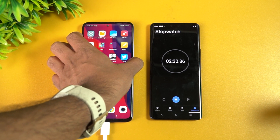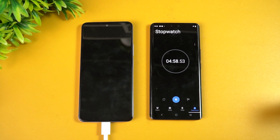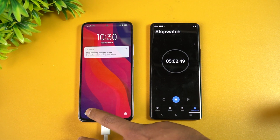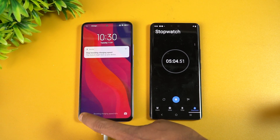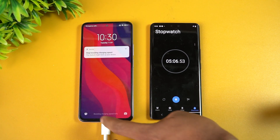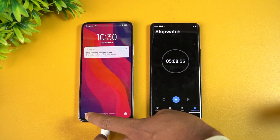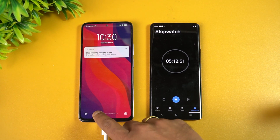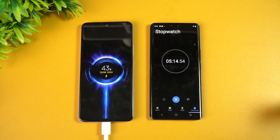Now we are at around five minutes of charging. You can see here 42 to 43 percent battery right now. So 43 percent in five minutes of charging. Next, let's come back at around 10 minutes.